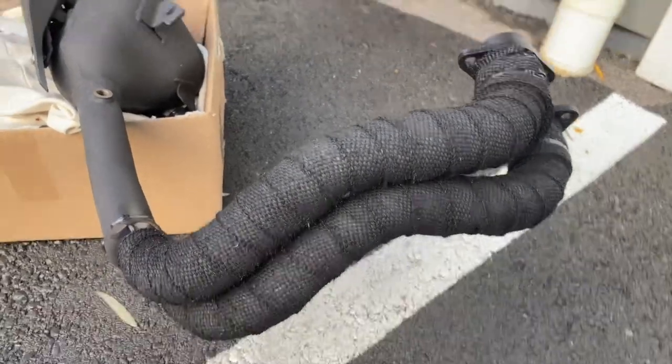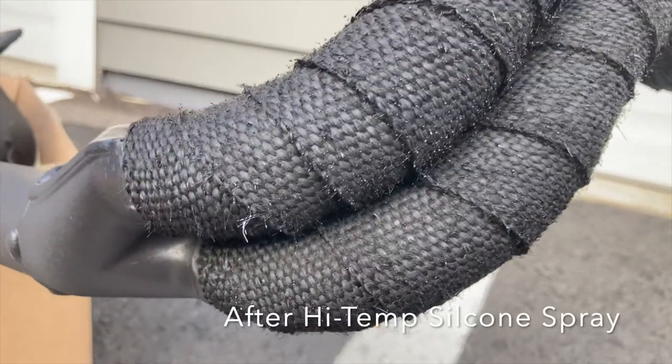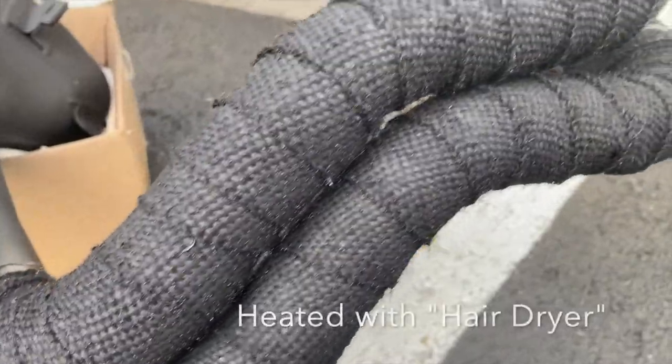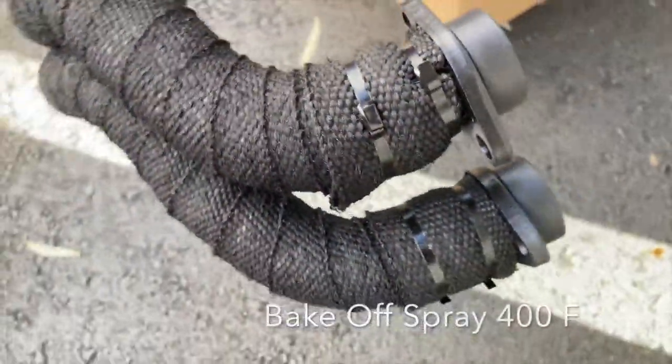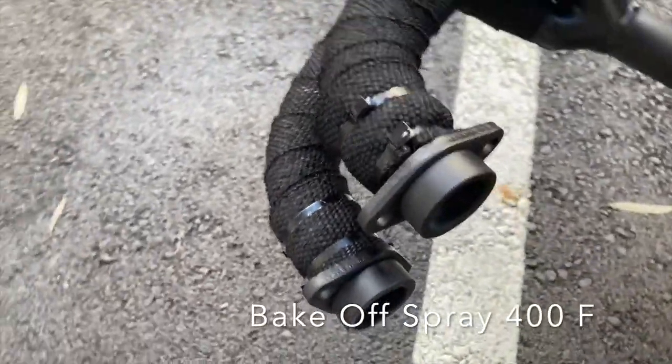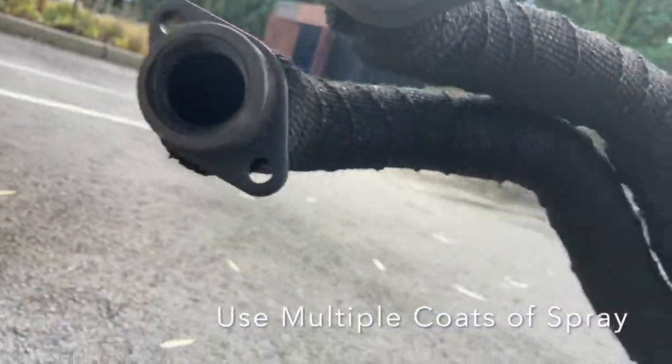Here we can see after I applied one layer of conformal silicone coating, and after another layer of high-temperature silicone paint. I used a hairdryer — an 1875-watt Rebel hairdryer — to bake it off. I later used a propane torch, but we'll see that in the next video.